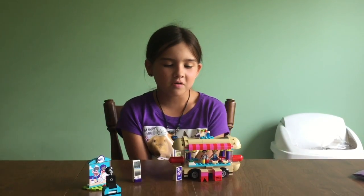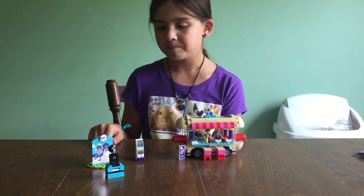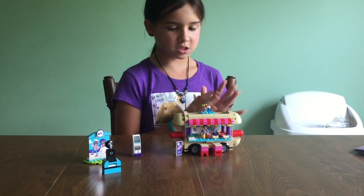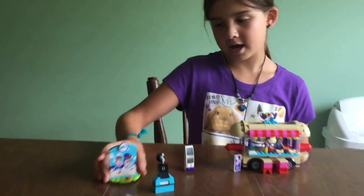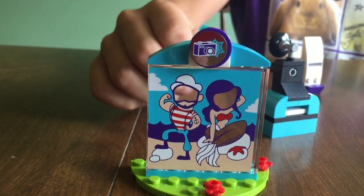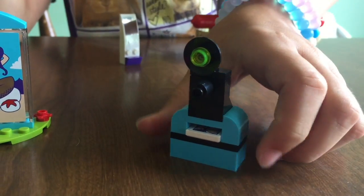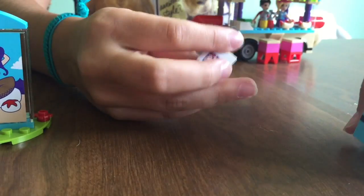Hey guys, so we're back and I have built the hot dog truck with the accessories that go with it. So the first thing is these things over here — it has this little thing where you put your face in and get a picture. And then this thing right here, which is a camera, it takes a picture for people in here. And then the picture goes in here.